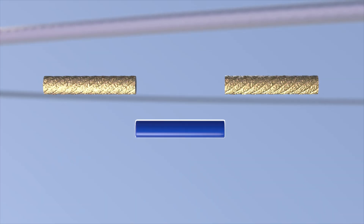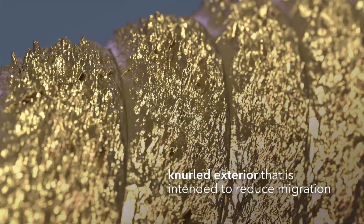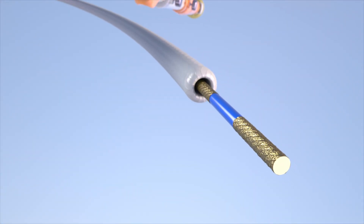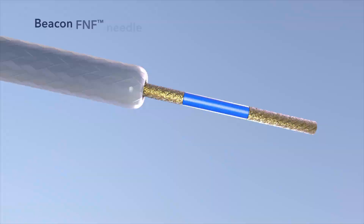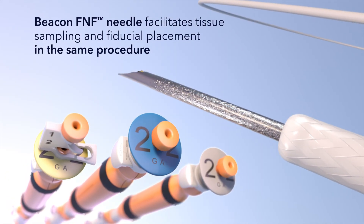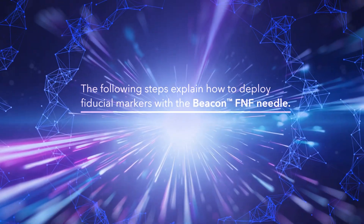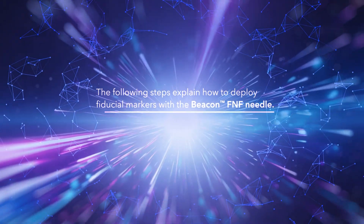Each fiducial marker features a knurled exterior that is intended to reduce migration. As an interchangeable component of the Beacon EUS delivery system, the Beacon FNF Needle facilitates tissue sampling and fiducial placement in the same procedure. The following steps explain how to deploy fiducial markers with the Beacon FNF Needle.